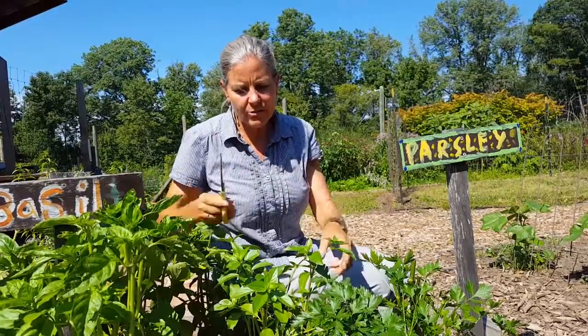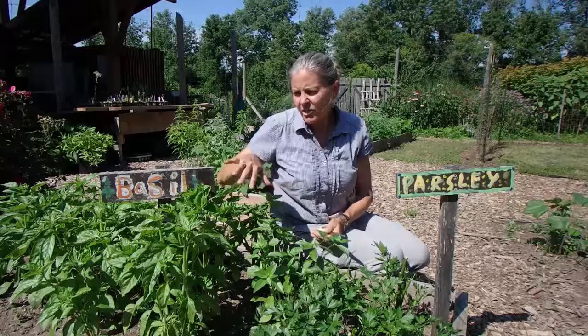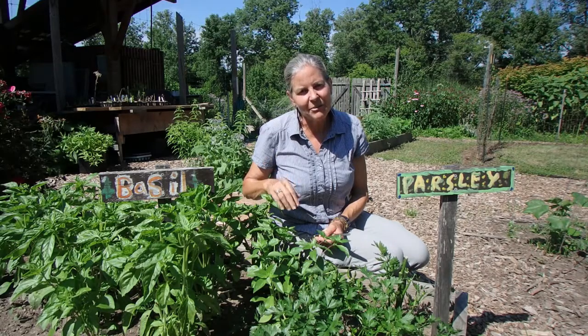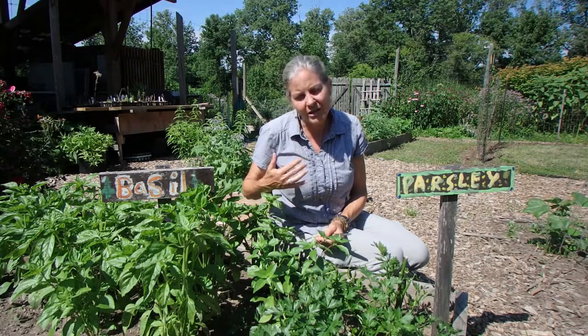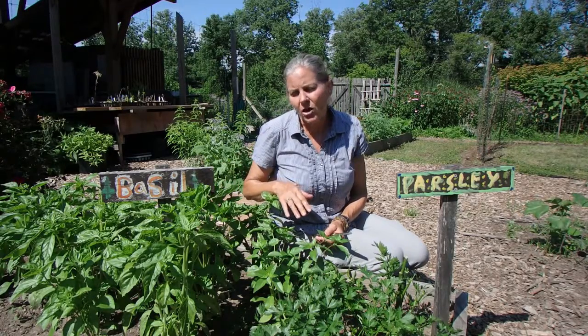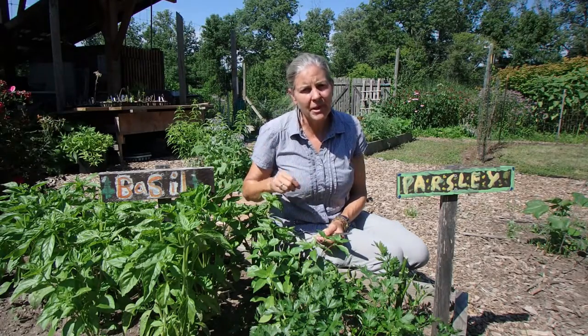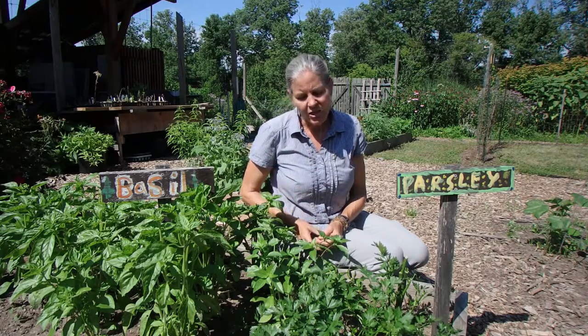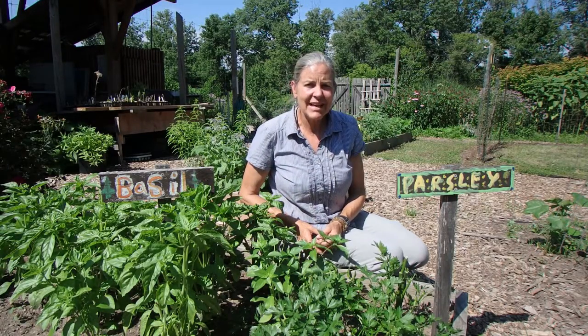Now you can see we have this beautiful manageable plant. Yesterday I came through and did that on our sweet basil, so I have a big bag of basil at home that I'm going to turn into some pesto and put it in the freezer. This basil will last us all summer long — we will just continue to come out and pinch and cut, and it'll continue to produce for us. So get out there, check your basil plants, and do some harvesting.